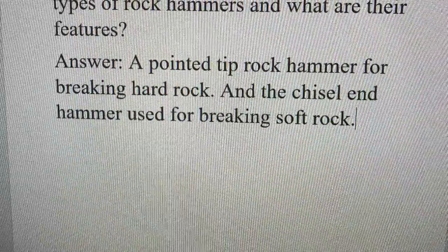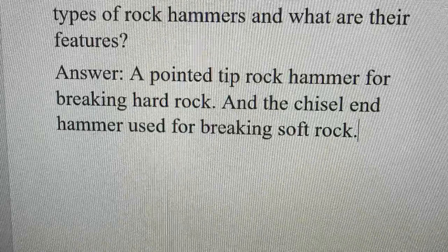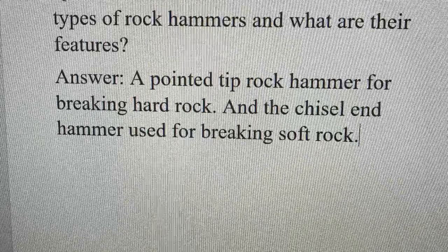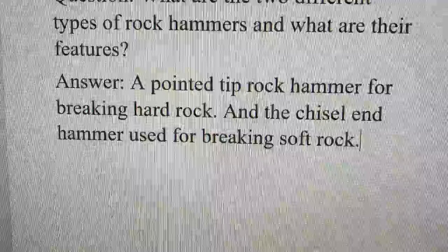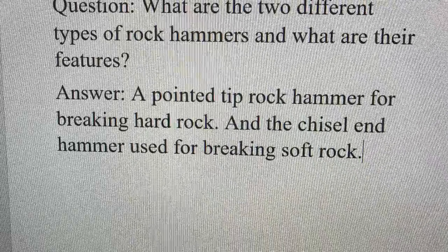What are the two different types of rock hammers and what are their features? A pointed tip rock hammer for breaking apart rock, and a chisel end hammer used for breaking apart soft rock.